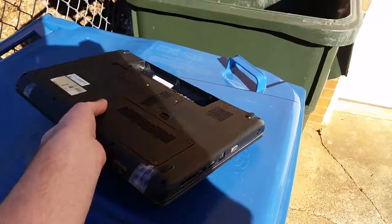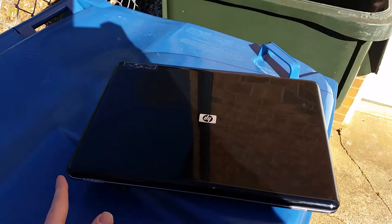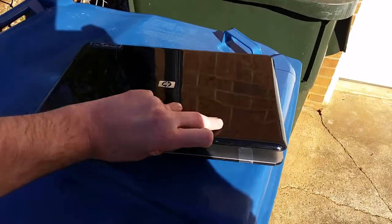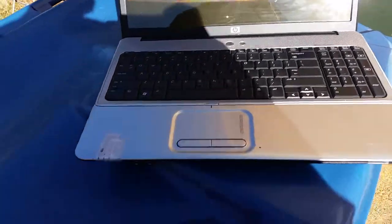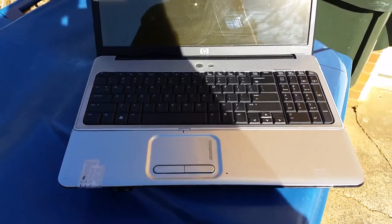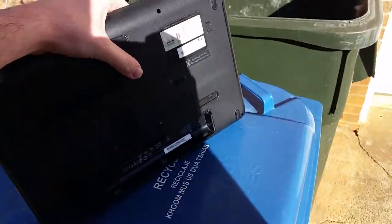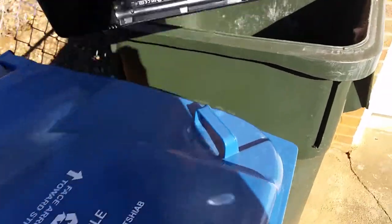I've also got tape over here because I had it worked on locally. I've got tape right there and there holding it together. It's a good laptop for its time. I've had it since 2008 or 2012 — probably about 5 years. And that's pretty much junk now. Bye bye!